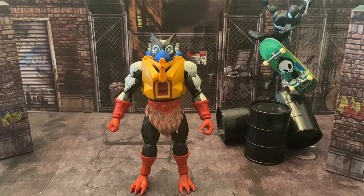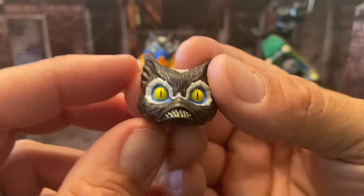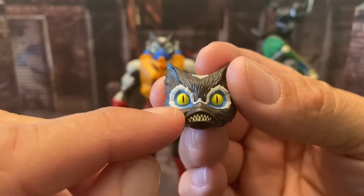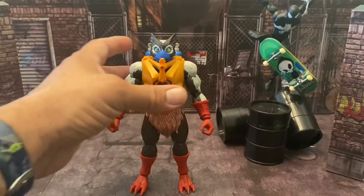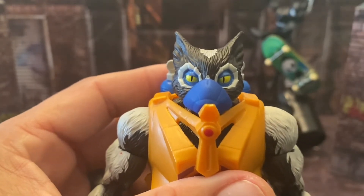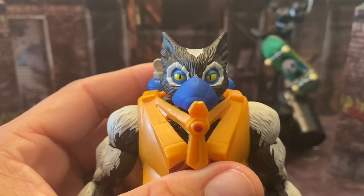Here he is with the alternate head on. I want to take a moment to compare the two heads — the angry expression on the alternate head has more expression in the eyes than the standard head, which has more of a deceptive or stoned look to it.